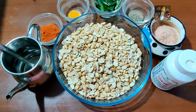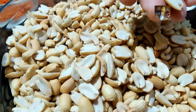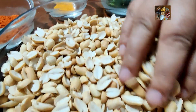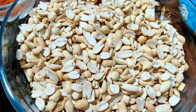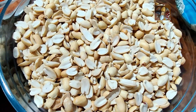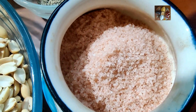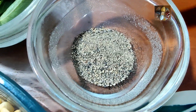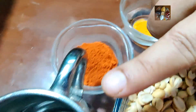Ingredients for this are peanuts. I have fried the peanuts, peeled them and broken into two. Dry fry the peanuts, peel the skin, and break them. I have taken around 300 grams. Other ingredients are hing, salt, pepper powder, curry leaves, turmeric powder, red chilli powder, and oil.